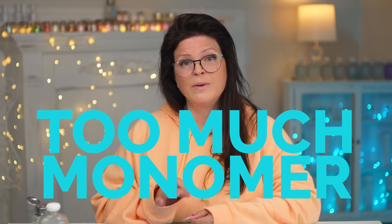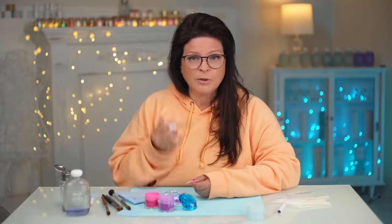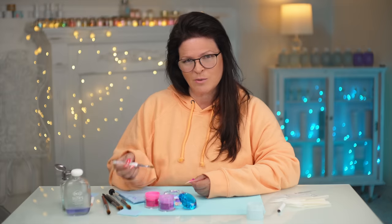You are in control of your beads. If it's running, there's too much monomer. When you put a monomer-wet bead directly on the natural nail, you increase your odds of getting allergies because of too much monomer in the bead. It's also a waste of product because you often end up wiping it off.